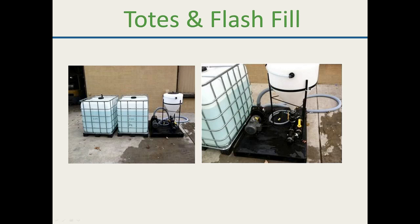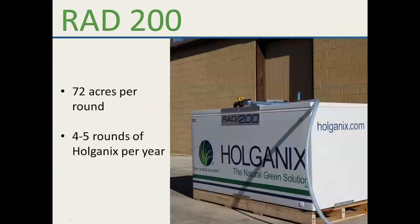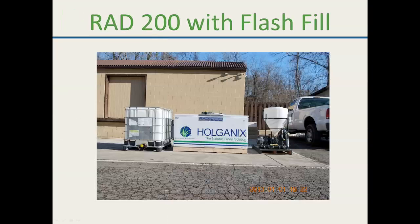A participant at just over 2 million square feet in southeast Michigan asked which RAD unit they would qualify for. At around 2.2 to 2.5 million square feet, depending on the distributor and location, you would get the bulk system — most likely the RAD 200 or the RAD 330. Talk to Dennis, who is the sales rep in that market.